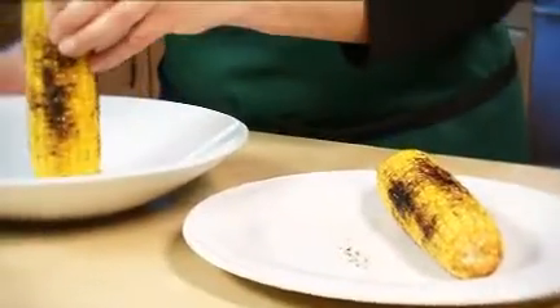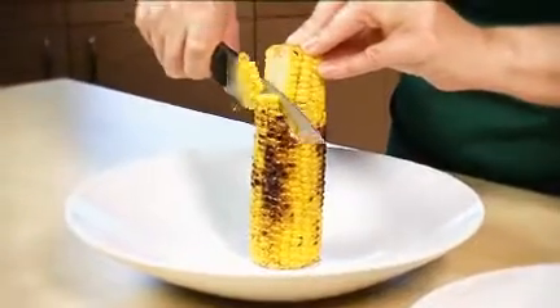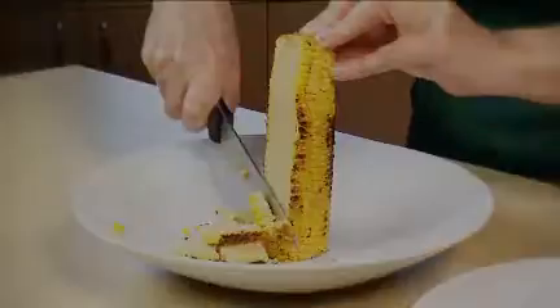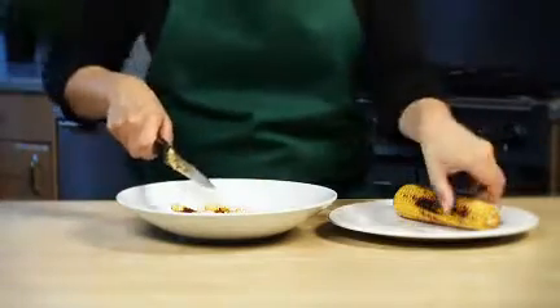Stand one of the cobs on its end on a board or in a shallow bowl. Run a sharp knife from top to bottom around the central core to release the kernels. Discard the core. Repeat with the other cob.